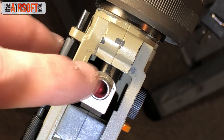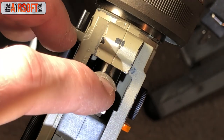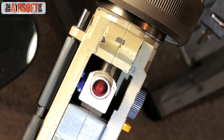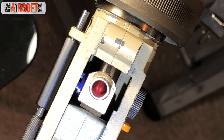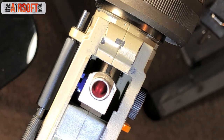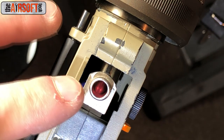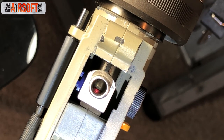What you can do is shave down to a specific length using calipers, or you can shave some, check some, shave some, check some — going back and forth until you get the exact length you need. All you've got to be able to do is drop a BB in there, pull the air seal nozzle back, and the BB loads into the chamber. Make sure your air seal nozzle is the appropriate length.